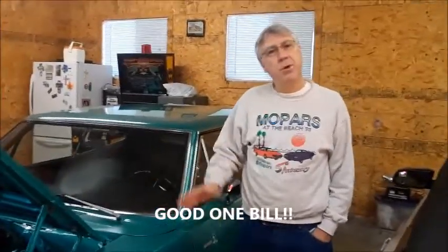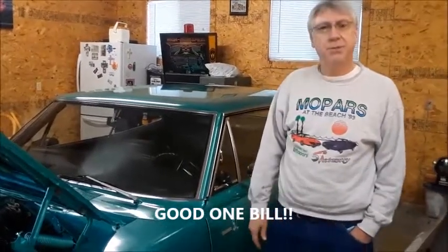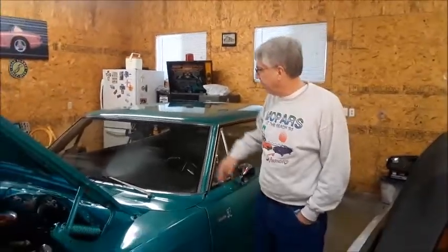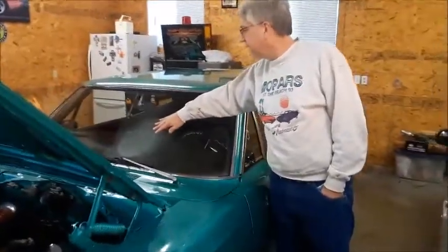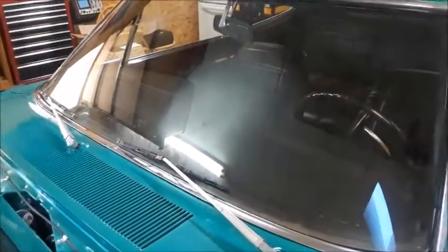I was going to take Beep Beep to a car show this morning. It's early Saturday morning, got about two miles down the road. It's cold in Tucson this morning. Turned the heater on, and if the camera can look at the windshield here — that's anti-freeze. So the heater core started leaking.